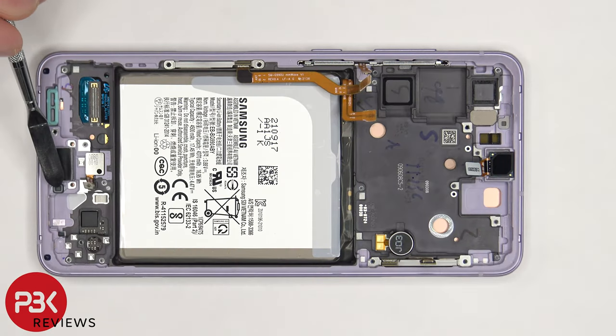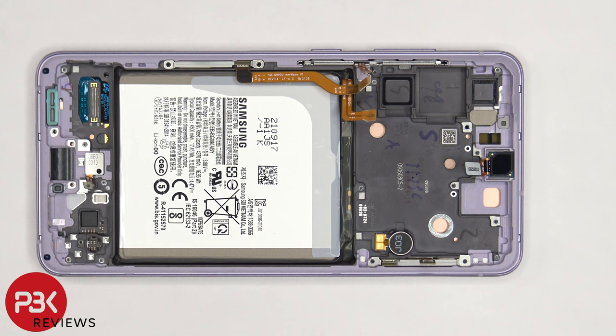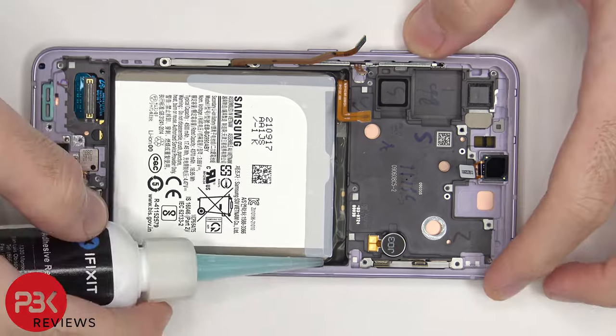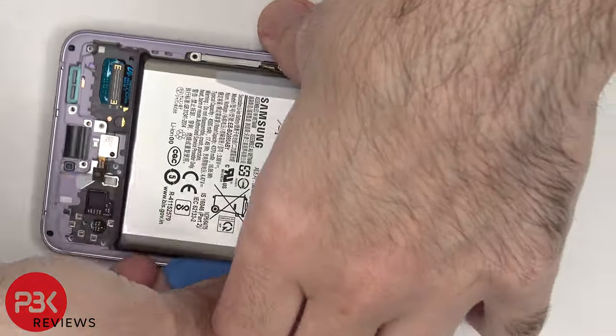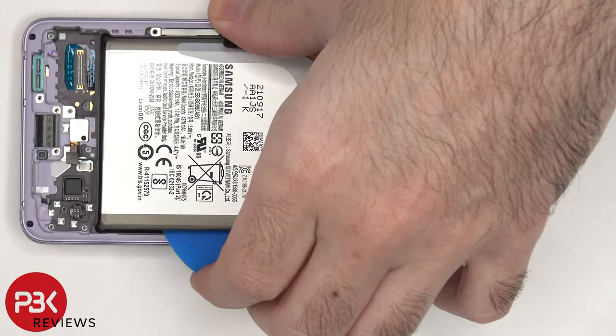There's a rubber gasket and filter over the microphone opening. The fingerprint reader is held down with adhesive, so if you needed to replace that, you'd have to gently apply heat and pry it off. In order to remove the battery, there are no pull tabs, so we're going to have to use some isopropyl alcohol and get some around the edges of the battery. Let it sit for about 30 seconds to a minute so it eats away at the adhesive underneath, making it easier to pry the battery off.